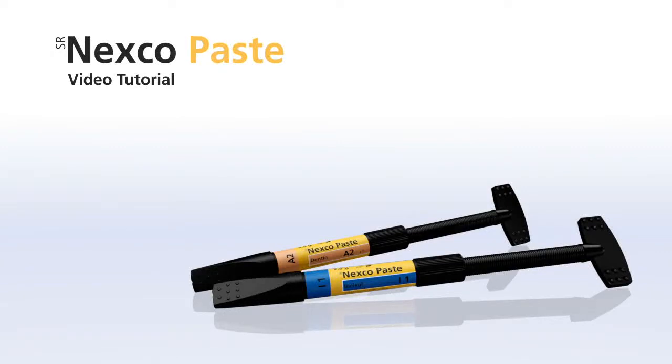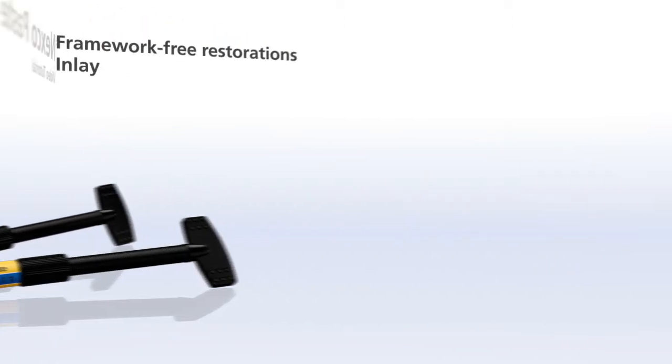Welcome to the SR-NEXCO video tutorials. The purely light curing lab composite from Ivoclar Vivadent allows you to design framework-based and framework-free prosthetic restorations. These video tutorials show you how to use SR-NEXCO. Select the chapter that covers the indications for which you want to use SR-NEXCO.